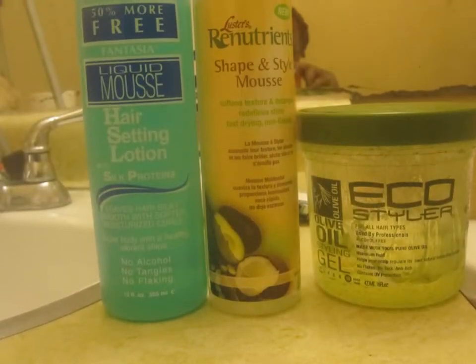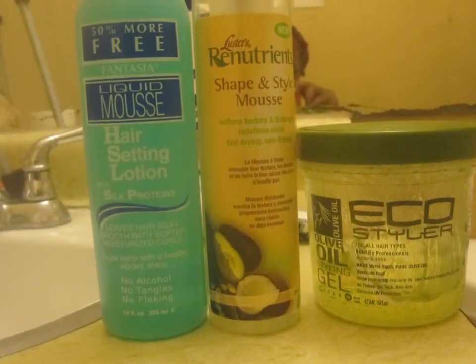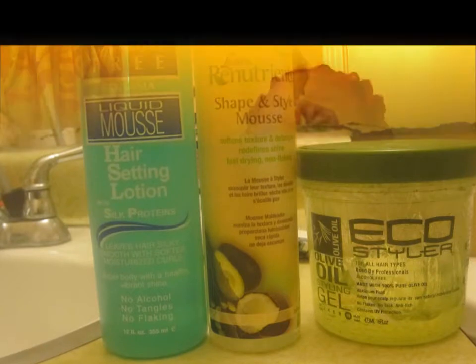I remembered seeing a YouTube video where this lady used Eco Styler Gel. So I put Eco Styler Gel on each little strand and rolled it back up. And I slept on it because I don't have a hooded dryer — I just have a blow dryer and I got tired of holding it. So I slept on it.